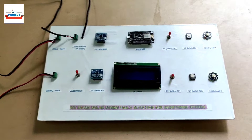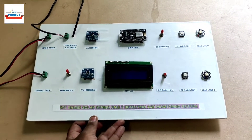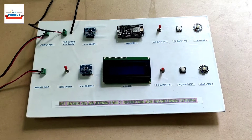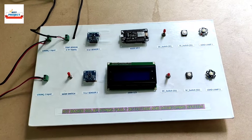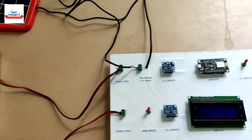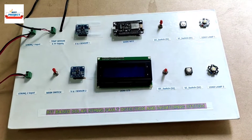Welcome to my YouTube channel Alexis Projects. I am Professor Moesh Chaka and today we will see a new hardware setup. The title is IoT Based Multiple Solar Panel Monitoring System with Voltage Detection. The hardware model is available on screen as you can see, with solar panels connected. We will see each and every component one by one.